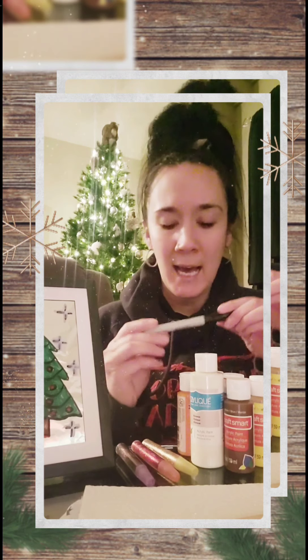You're also going to need a permanent marker — it's important that it's permanent. If it's washable, it will mix with the paint a little bit and you'll end up getting a blurred picture. So if you want more defined lines, use a permanent marker. You'll also need a paintbrush and a cup of water to clean your paintbrush when going between colors, and a paper towel to dry your paintbrush before picking your new paint color.